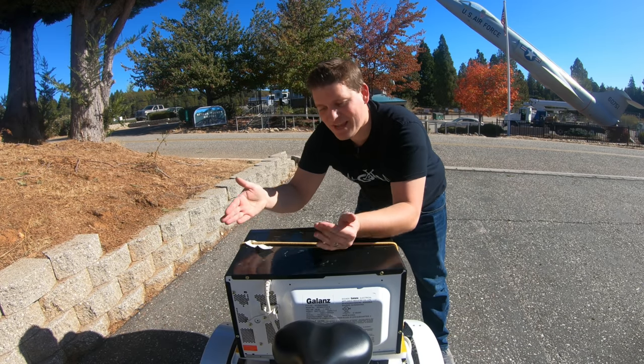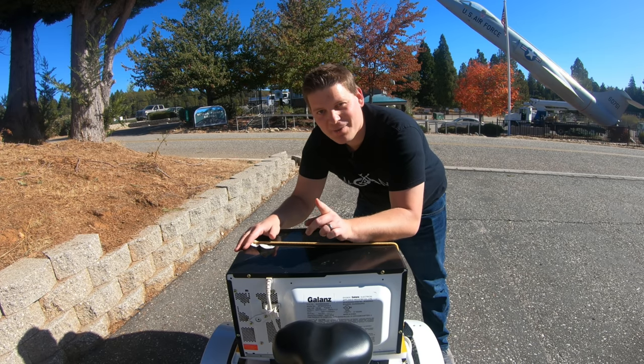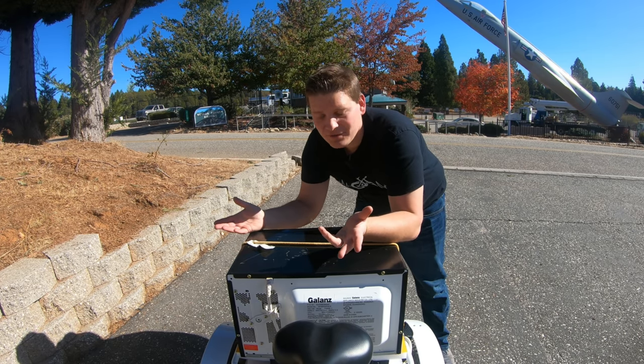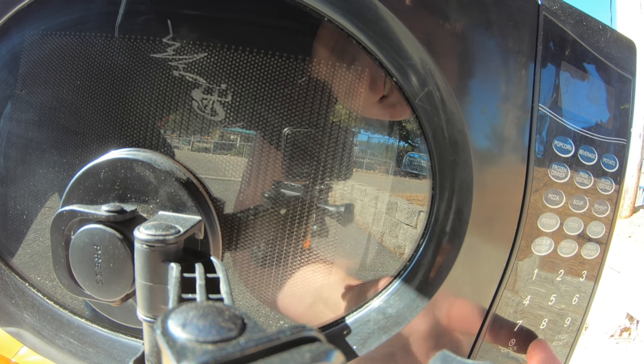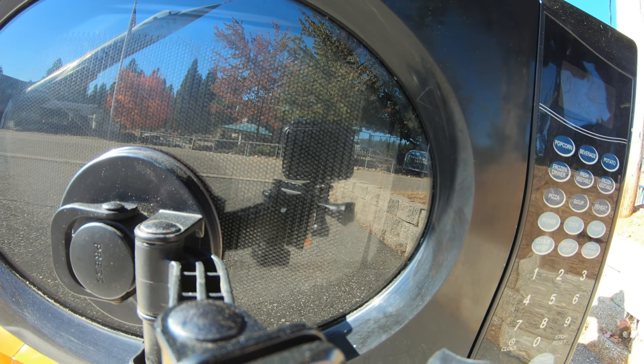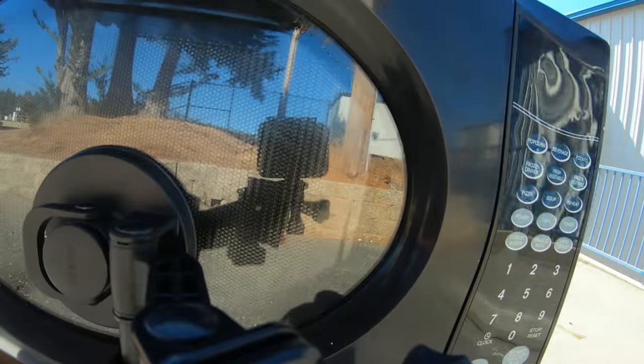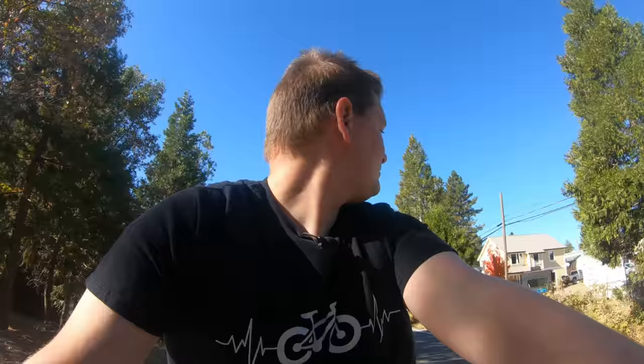And now the best part — I don't even have to stop. I can actually start microwaving and get back to riding. I've got two more minutes, I can go have fun. Just the gentle hum of the microwave behind me — going out for a bike ride, cooking my lunch. So those campers on the side of the road — you can't cook and drive, you have to stop and get out. Not me.